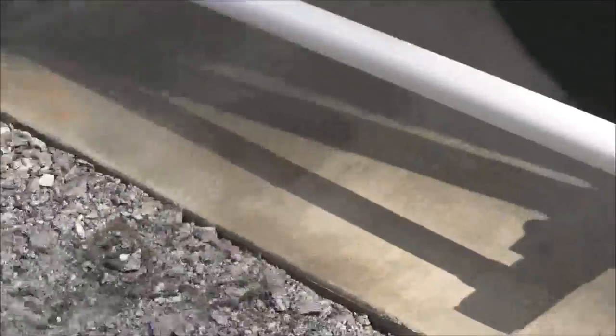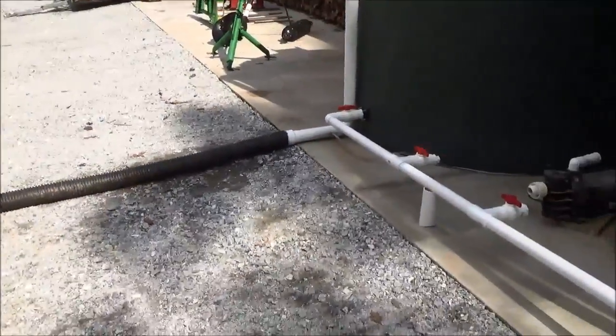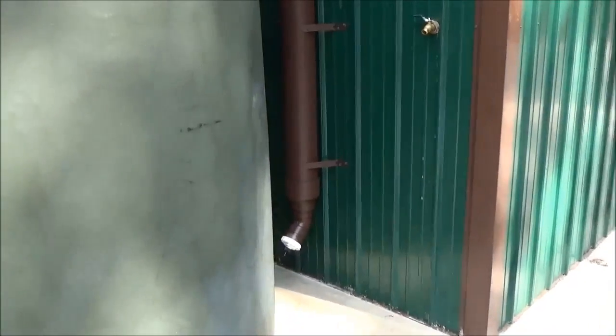We've got drains, valves, and overflows everywhere, and we'll bury this corrugated pipe that we transitioned to. For this tank, we've got one line coming through and another first flush diverter.